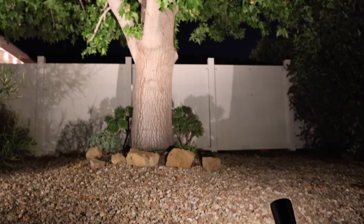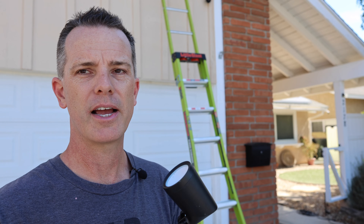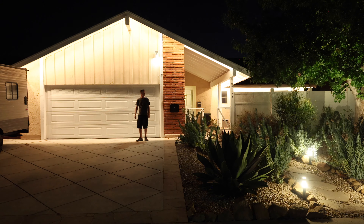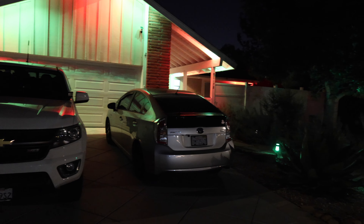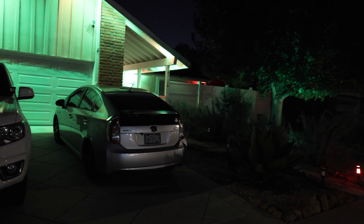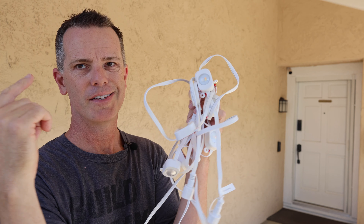All of these tie in with the app and they can do a lot of cool stuff. I can do different themes for different holidays, have it just white for every day of the year, and also tie the setup in with my home security system so everything can go on full bright at night to let the bad guys know I'm watching. Now let's get into the install — at the end of the video I'll go over pros and cons so you can make an informed decision.